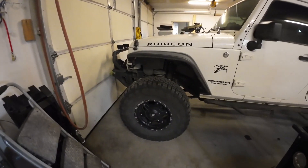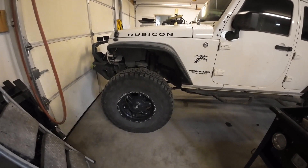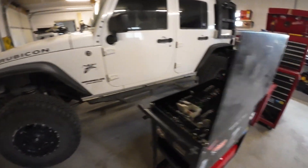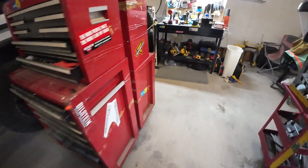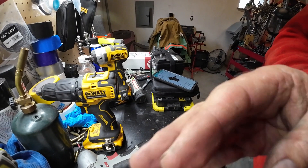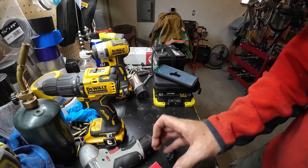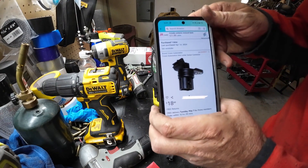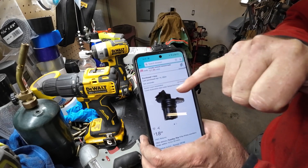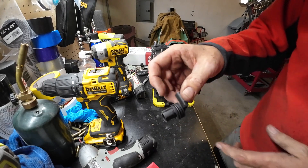Back from Moab — had a couple really good days on the trail and used the front locker half a dozen to a dozen times. Engage it, go over an obstacle, disengage it — it worked fine. So my bush fix with a little wire seems to be holding together. I did buy the part — here it is. I want to show you something because it's a little confusing. I got the Crown brand, it's an aftermarket brand, and here it is on Amazon — 18 bucks shipped.